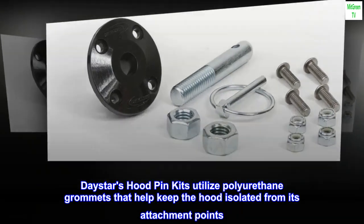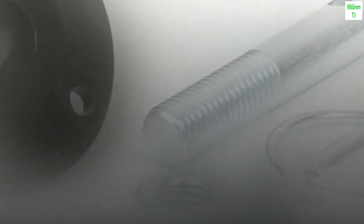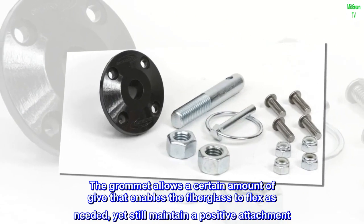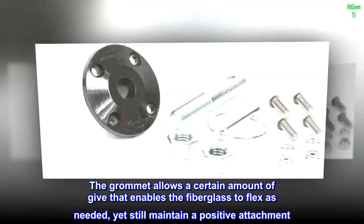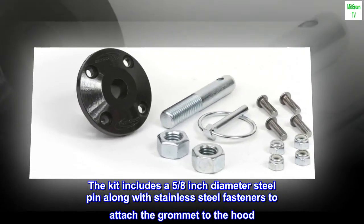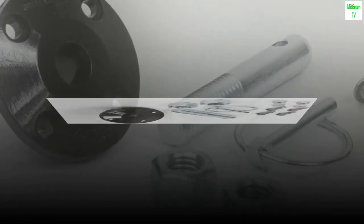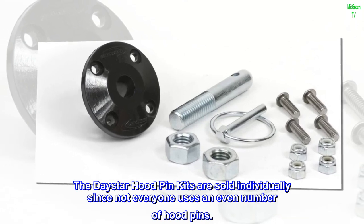Daystar's hood pin kits utilize polyurethane grommets that help keep the hood isolated from its attachment points. Without these grommets, fiberglass hoods tend to crack around their mounting points. The grommet allows a certain amount of give that enables the fiberglass to flex as needed, yet still maintain a positive attachment. The kit includes a 5/8-inch diameter steel pin along with stainless steel fasteners to attach the grommet to the hood. A spring-retaining clip rounds out the kit. The Daystar hood pin kits are sold individually since not everyone uses an even number of hood pins.